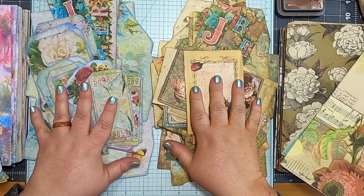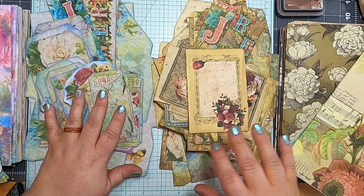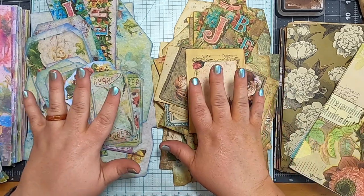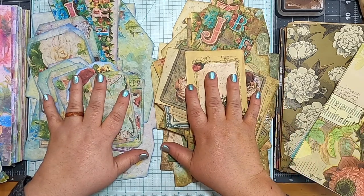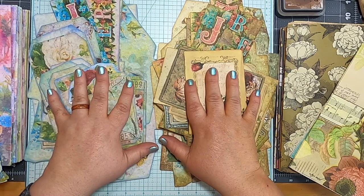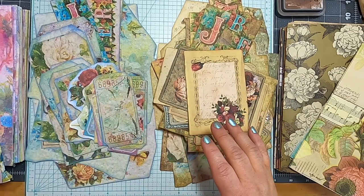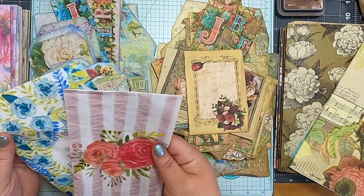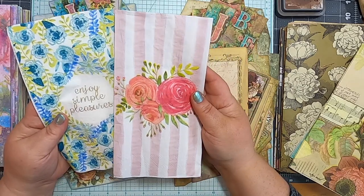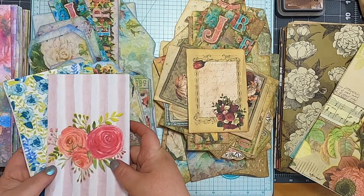It's supposed to be gray and rainy for the next several days. In addition to cutting apart the ephemera, I've cut it apart and inked the edges of everything that needed inking. I also rummaged through my napkin supply and found a couple of napkins that match this theme.